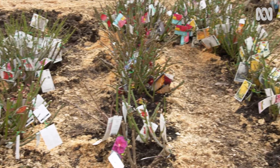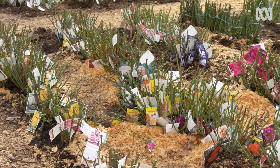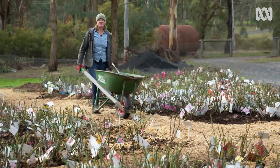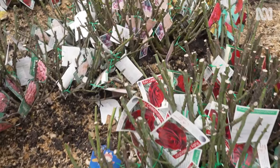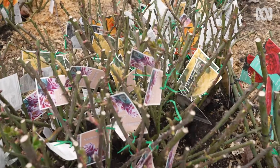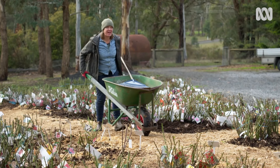Roses are one of the world's most popular garden plants and for good reason. They're really tough and really beautiful, and at this time of year there are thousands of varieties you can find and buy bare root, which makes them really cheap to get a hold of. And no doubt any old garden you've taken over will have some roses in it, so I'm going to show you how to look after them.